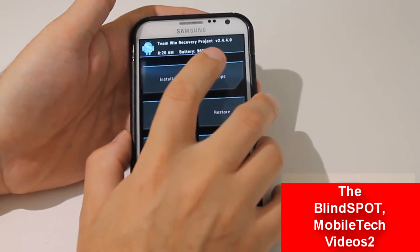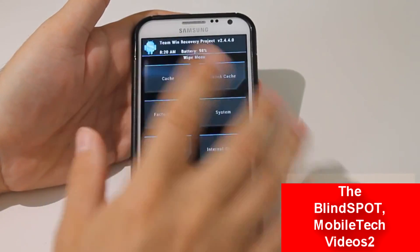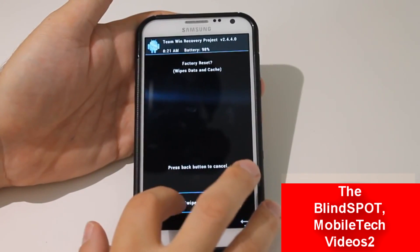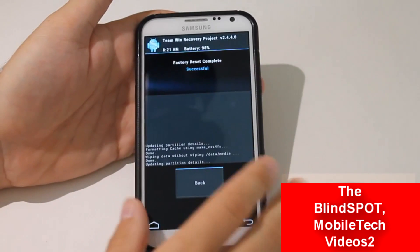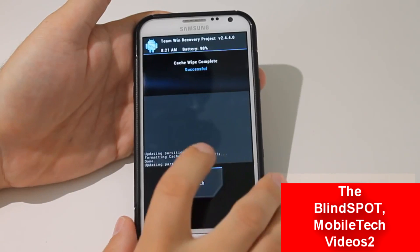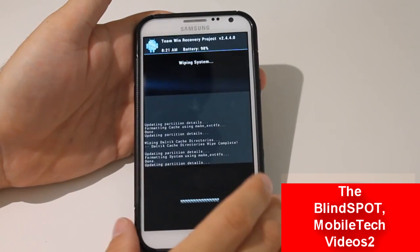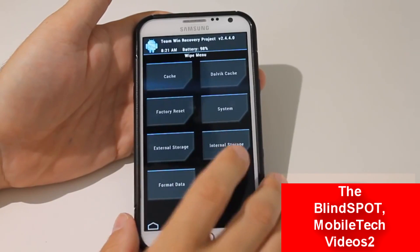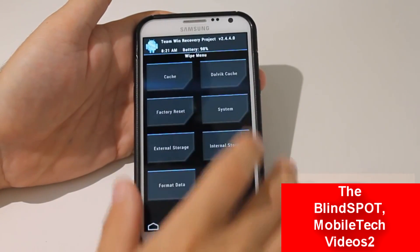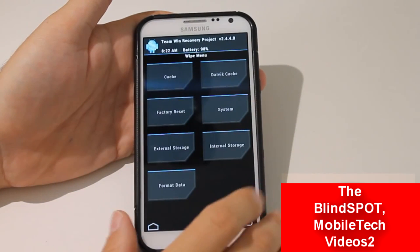Now, the first thing we need to do is wipe all of our data. So you click on wipe, and then you have all these options. We're just going to use the top four. I like to think of it as going clockwise, starting with the factory data wipe. Slide across to wipe, and it's done. Then you want to go to the next one in the clockwise rotation, which is your cache. Then you want to do Dalvik cache. Then you want to do system — this is going to clean everything out. I like to go around again just to make sure everything is good. And that's all the wiping we need to do.